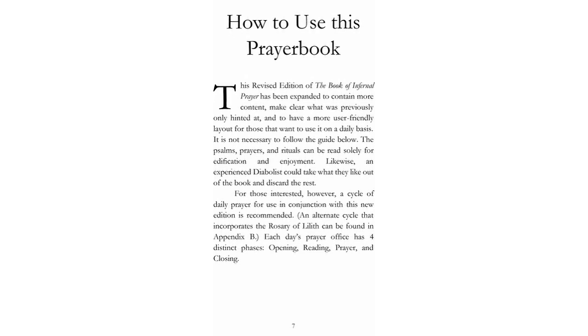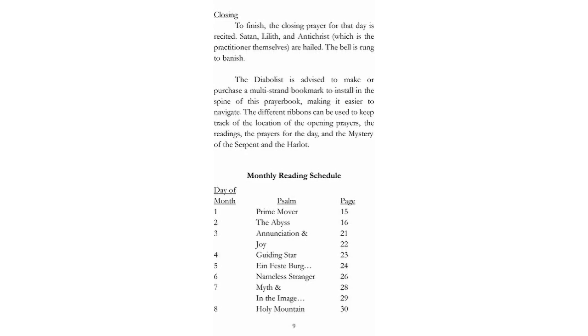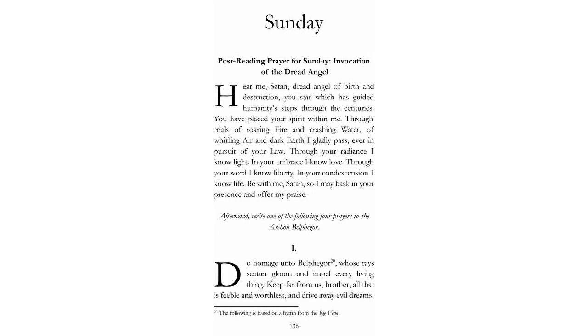One of the first new features readers will notice is a section in the front outlining how to perform a daily prayer office using this book. First are the opening prayers, most of which readers of the old edition should be familiar with. There are, however, some new suggestions for pre-ritual purification, consecration, and protection. Then follows a daily reading — each day of the month is assigned a psalm for reading aloud, with an index on page 9. Each day of the week also has its own set of prayers, grouped together in separate sections to minimize flipping back and forth. These sections are where most of the new content is located, as each archon has been given three new optional prayers for weekly use. Each day of the week also has unique post-reading and concluding prayers directed to Satan, Lilith, or both.